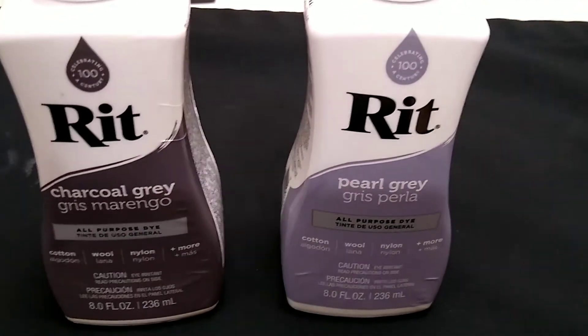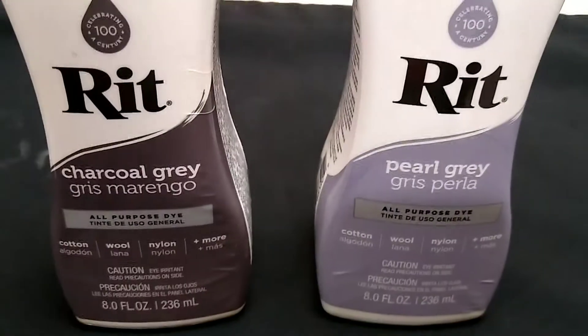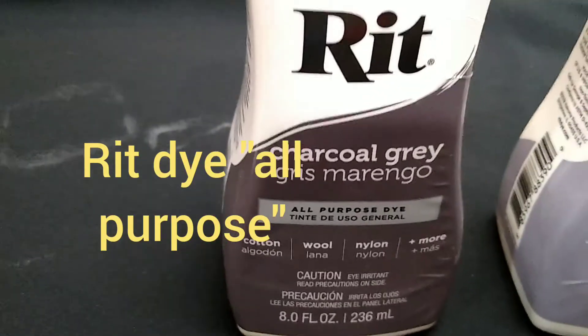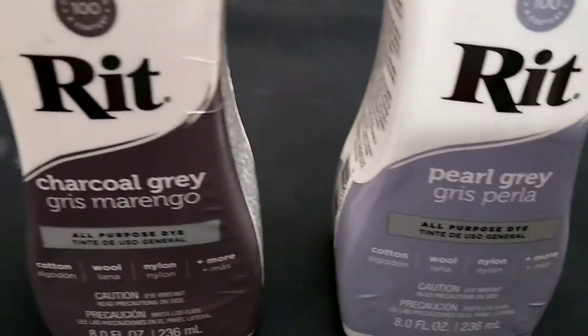Hey Mops and Tops, Rusty Miner coming at you with a knife mod night. Tonight we're going to try staining G10, micarta, and nylon with these two dyes.